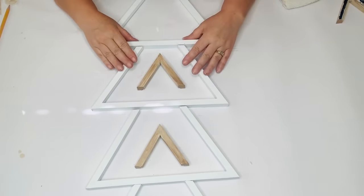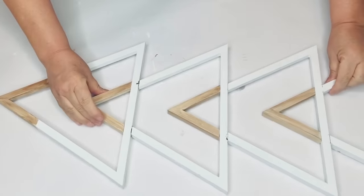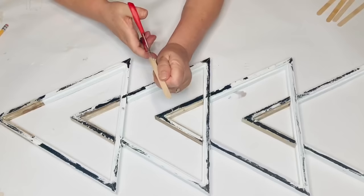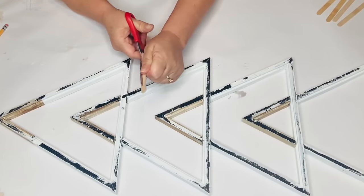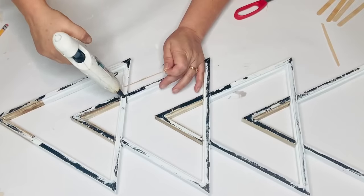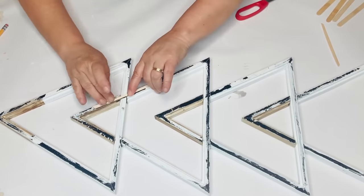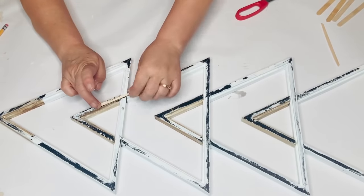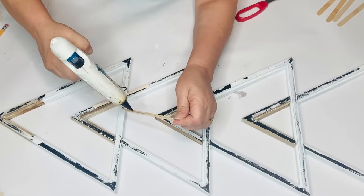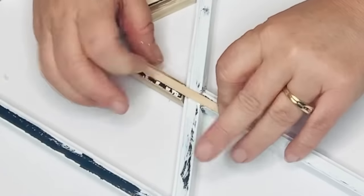I'm going to take the tips and attach those where it looks like it's just a continuous triangle going through the bottom of the one above it. To give this piece more security I flipped it over and I'm going to take some smaller popsicle sticks, cut those in half, and hot glue those right at the seams to make it stronger so it doesn't fall apart. Then once it's all sturdy I'll take my chain and attach it to the top and do any touch-up painting that I need to do.